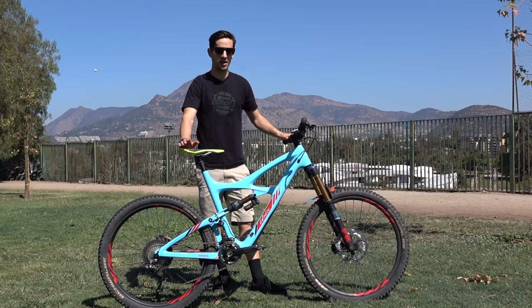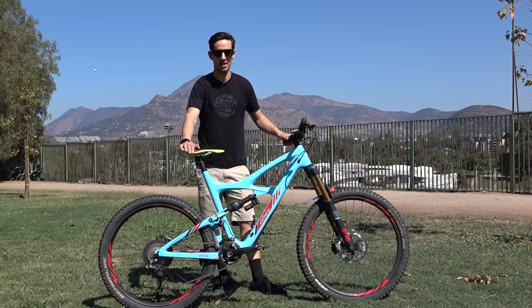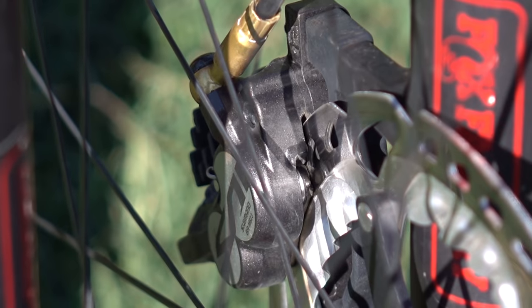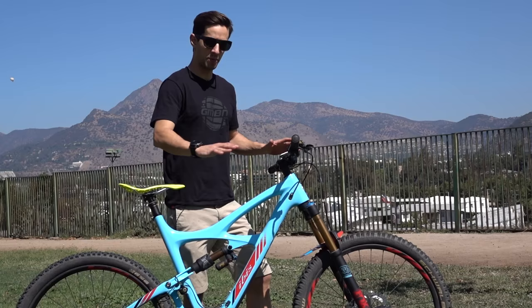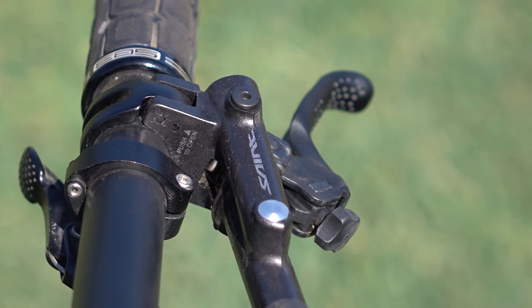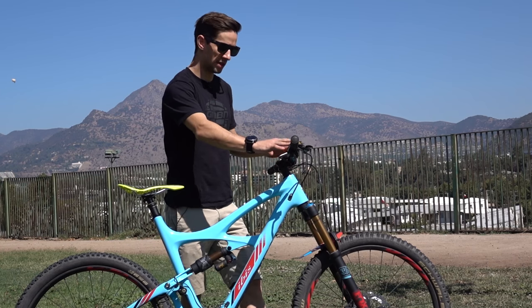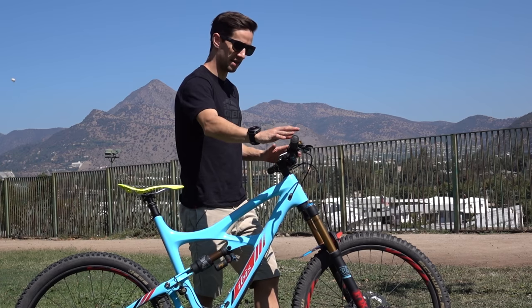Today's pro bike check is French Enduro racer Francois Bailey-Maitre's Ibis Mojo HD. Starting off with the handlebars, these are by a French brand, SB3, and they're quite wide. These are actually unmarked carbon bars, prototypes at the moment, and they come in at 810mm wide, but Francois has cut them down to about 780.